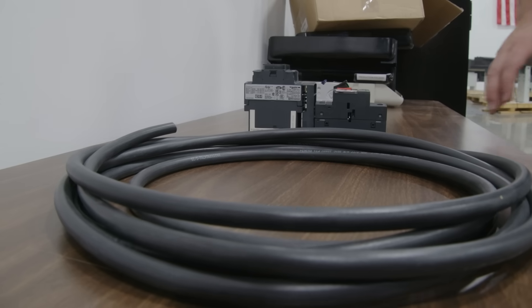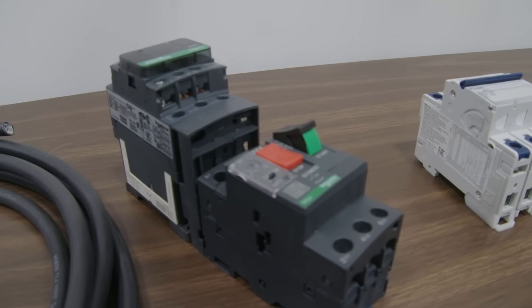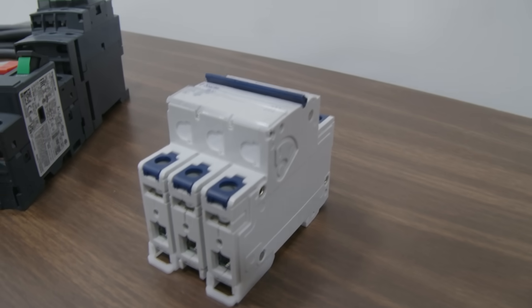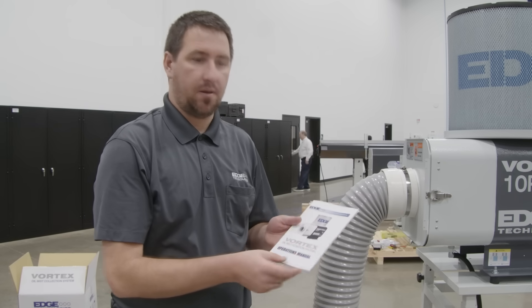If you want to connect your Vortex to the control of the machine, we have an option for a universal electrical kit. In our electrical kit we have wiring, an overload, a contactor, and a straight breaker if we want to connect right to power.